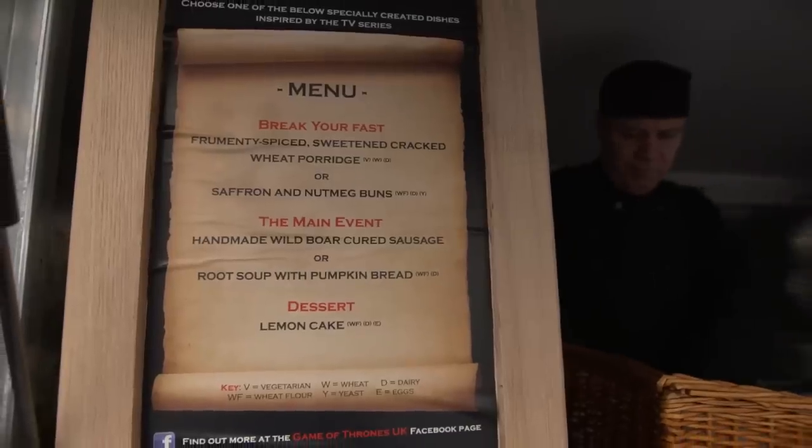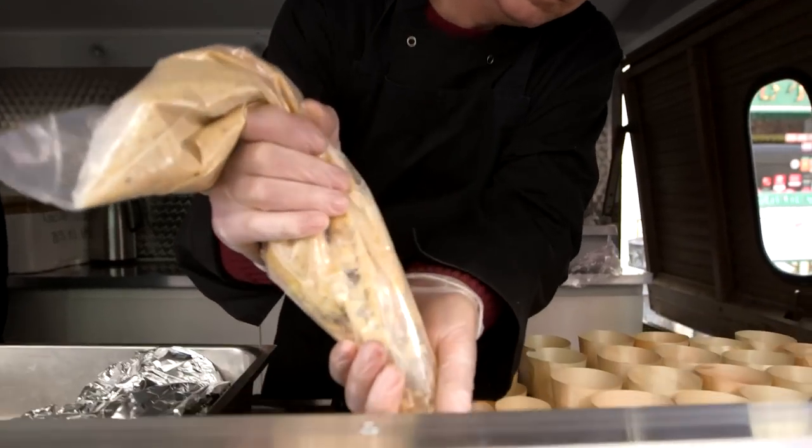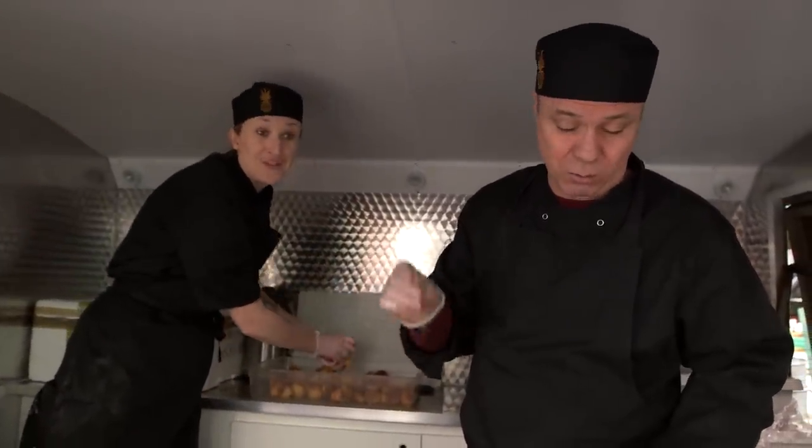And here is the menu for the Westeros wagon. To break your fast in the morning you can have some fermenty spiced sweetened cracked wheat porridge. I put saffron in it, cream in it, milk in it, sugar, and the recipe said no salt but I put a little bit of salt in it.